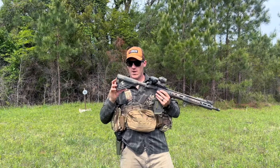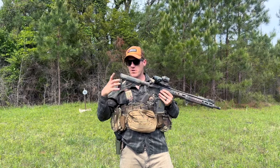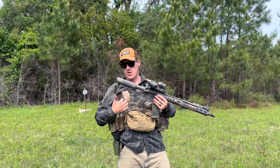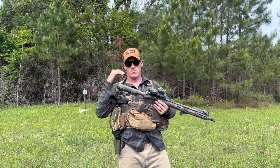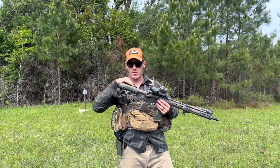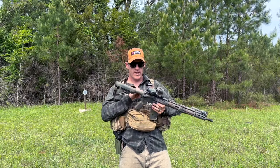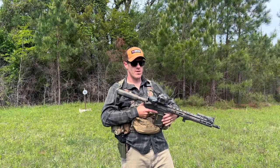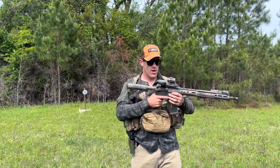Starting from the back since I'm right-handed: I've got a Magpul CTR stock. I went with the CTR because it has this little clamp that makes it sturdier. You can also go with the MOE or B5 — lots of good stocks out there. Just get something lightweight and sturdy. Inside I have an H2 buffer because it pairs well with this barrel and the ammo I shoot.